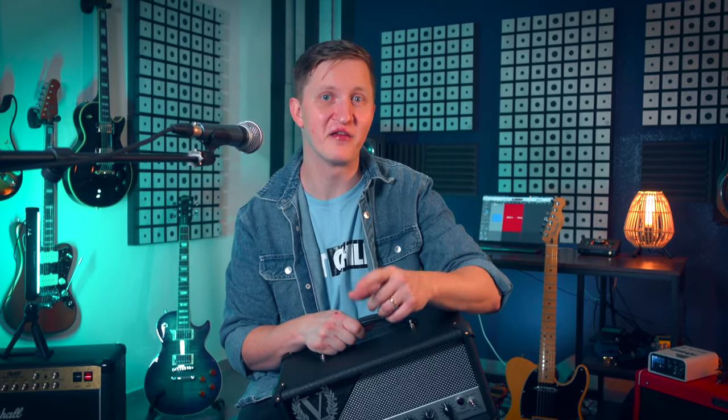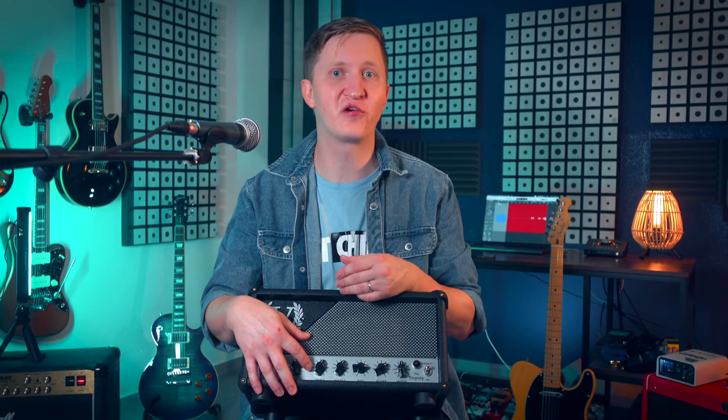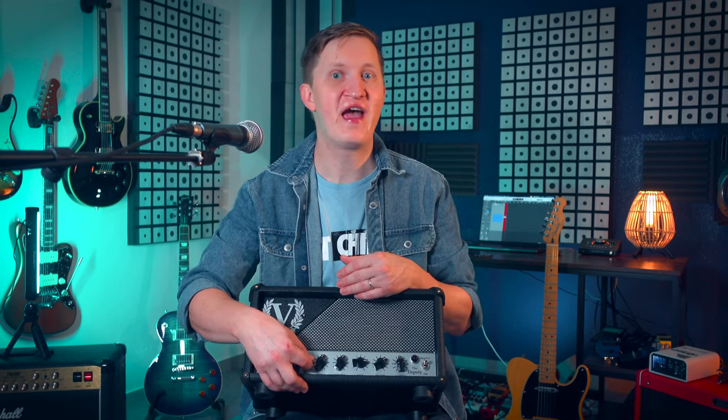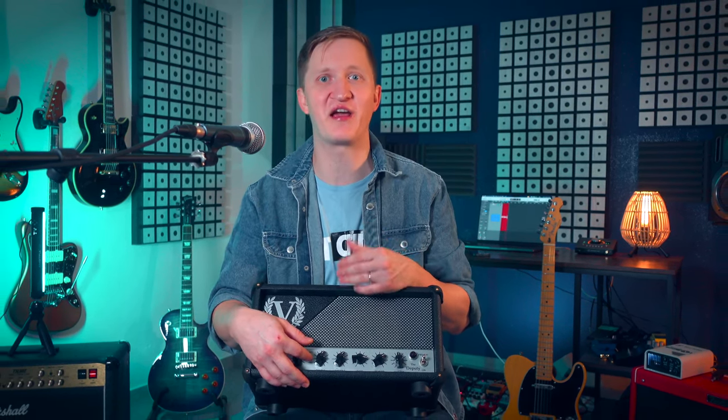From sparkling cleans to that coveted British crunch, the Deputy doesn't just deliver — it excels. The voice switch is particularly impressive, offering a tangible shifting character that can inspire new playing directions. In the lowest gain setting, it almost sounds like a Fender infinite-headroom-like amp. In the middle, it is the real JTM tones I always dreamt of, and in the highest gain setting I couldn't believe my ears because it sounded like a Dumble to me.